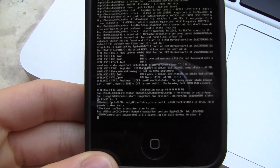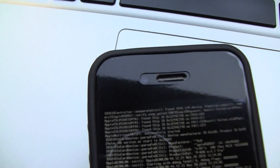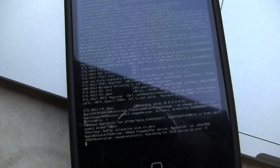Now it looks like it's pretty much done there. It says it is complete on my computer, and again this is an iPhone 4 because obviously I do have a camera right there and the slimmer form factor. So I'm just going to wait for it to finish.